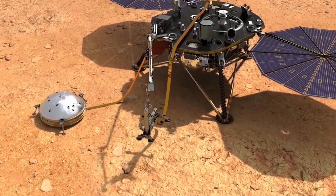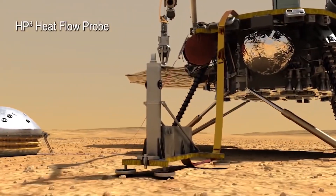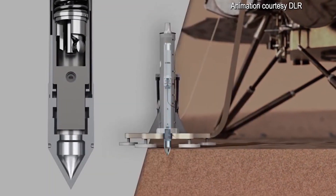The mole on the InSight lander was deployed in February of 2019. It was designed to hammer itself three meters into the ground. This instrument is helping researchers at NASA JPL determine the interior of Mars — whether it has a molten or solid core, or if there are any underground lava flows on Mars, and other cool stuff like that.